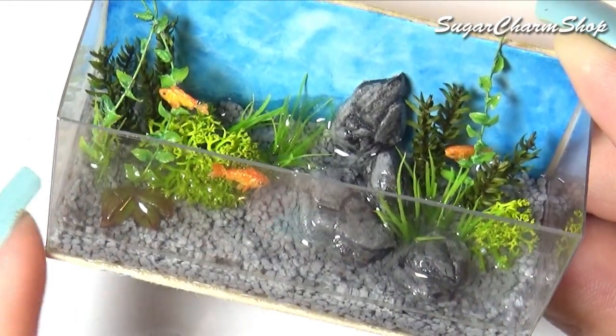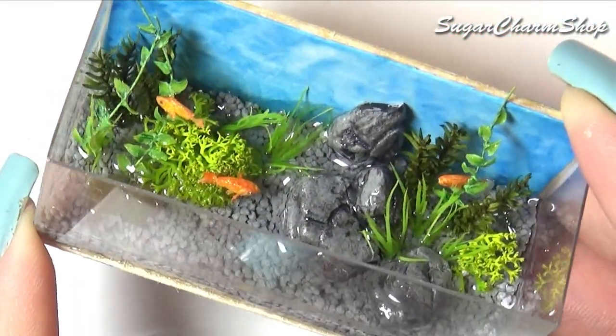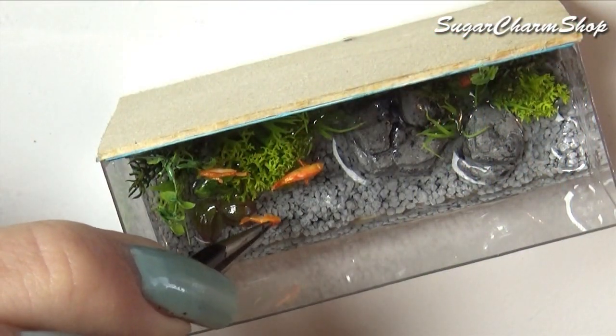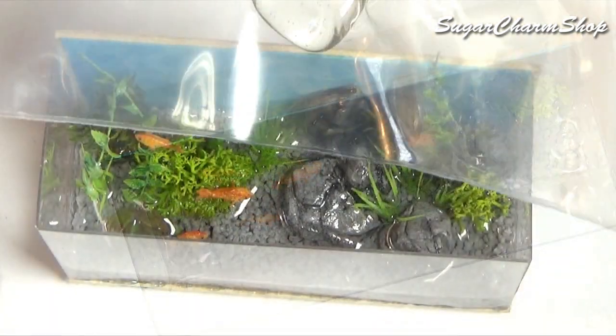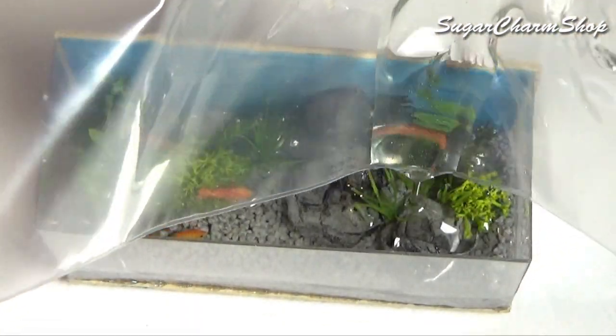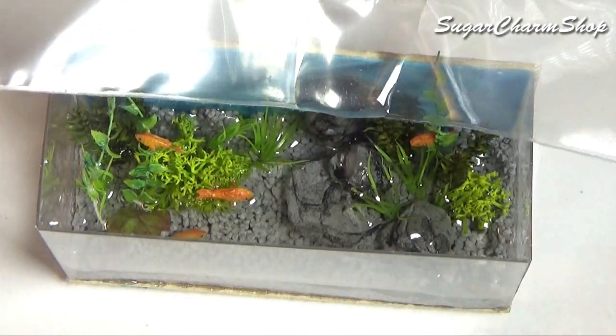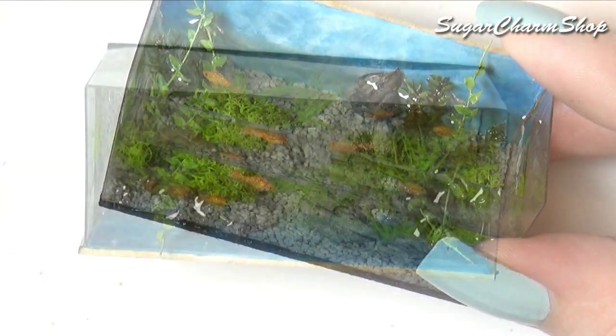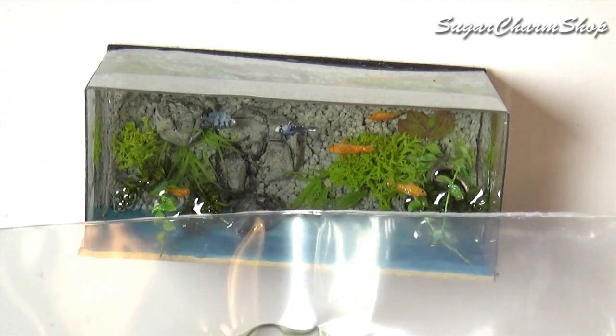You can then begin adding the fish to the tank. I glued some of them onto the plants, and the rest were added by placing them on top of the set resin, adding more resin, and letting that sit — adding another fish, adding more resin, and so on. Finally, you can paint the edges of the aquarium using black acrylic paint, and you're done.